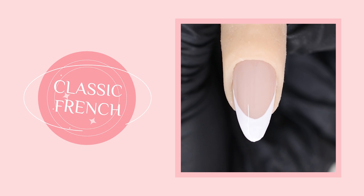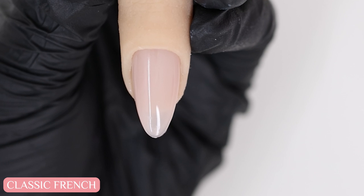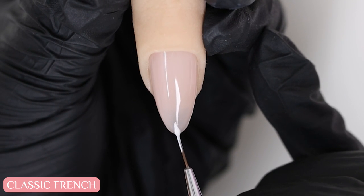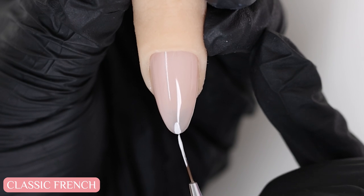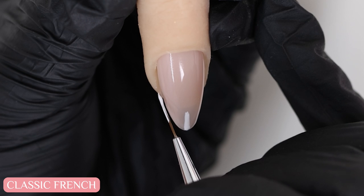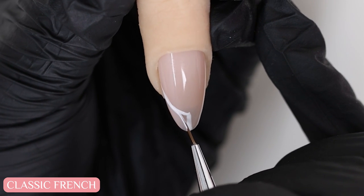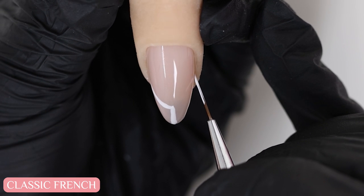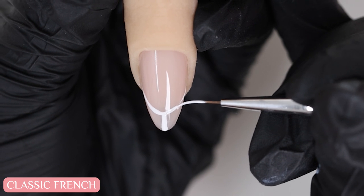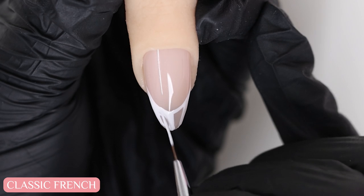If you're working with an almond shaped nail, let me show you another way to create the classic French tip. I'm going to draw a line in the center which will mark the middle and the thickness of my French tip. Then I'll draw a curved line from one side to the center to create the smile line, and I'll repeat on the other side. Now I just fill it in with white.